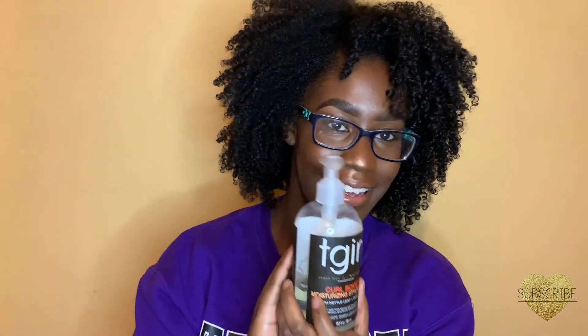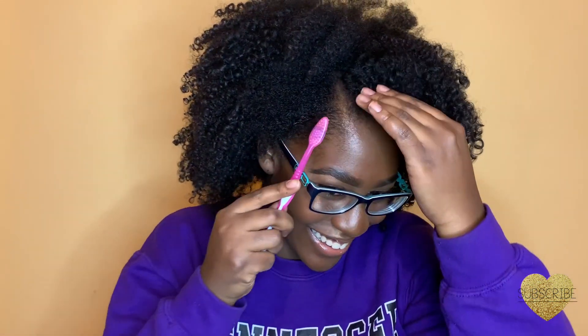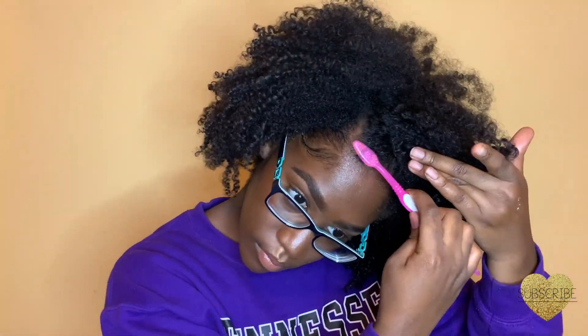Then I'm going to take some of this TGIN Gel, just a little bit, on my edges. I'm going to grab my handy-dandy toothbrush and go in with a bobby pin to do my edges. If you're wondering what's on my hand, I have swatched some Too Faced and Sephora Lady Vols lipstick, and I'm going to be doing a Valentine's Day look later.